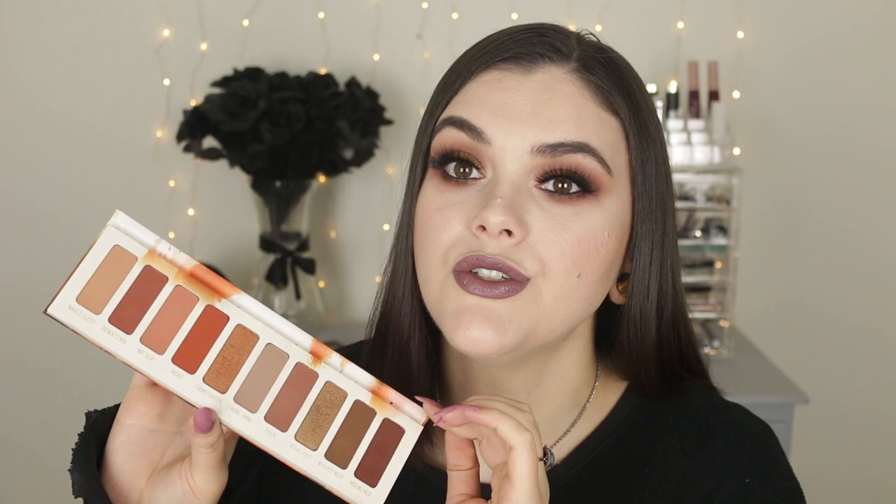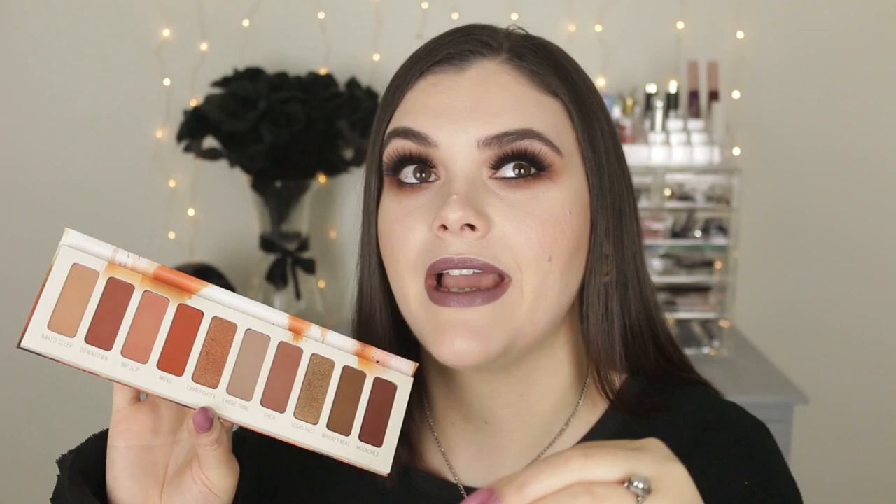Let's talk about this palette. First, the pros — the color story in here is stunning. When I purchased it, I thought it was going to be a boring warm-tone palette, but this is anything but boring. Do you see my eye look right now? That grungy, smoky beautifulness is all down to how amazing these shadows are. I didn't think I would love this palette as much as I do, and I've been reaching for it non-stop.